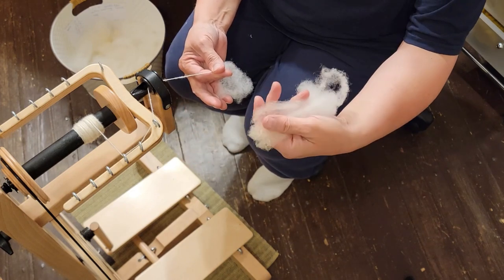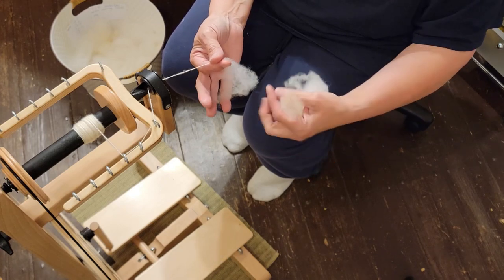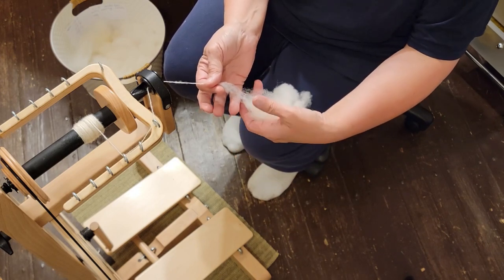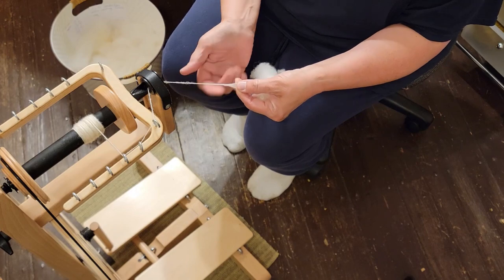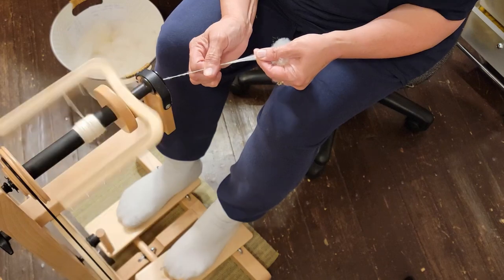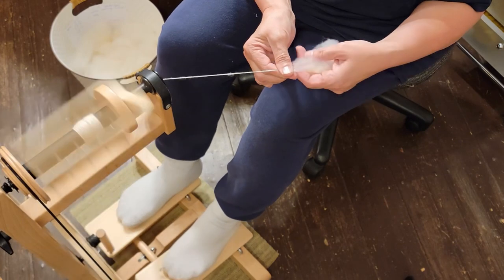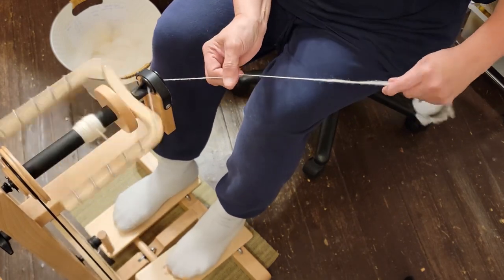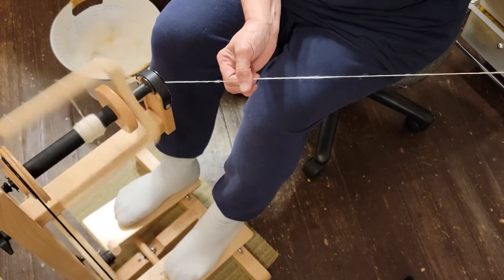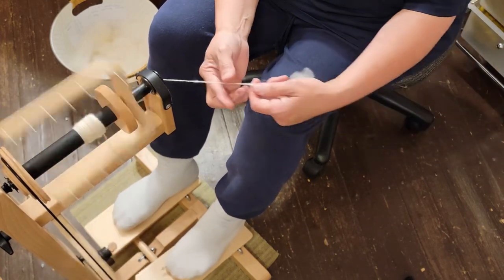I hold the fiber like this in my hands, but I don't squeeze it — just hold it real gently and work it in. This is the last lock I started and they just overlap a little bit. Now I get the wheel started and just lay it on the next one. You let the twist get back into the fiber, let it finish, and bring it back.